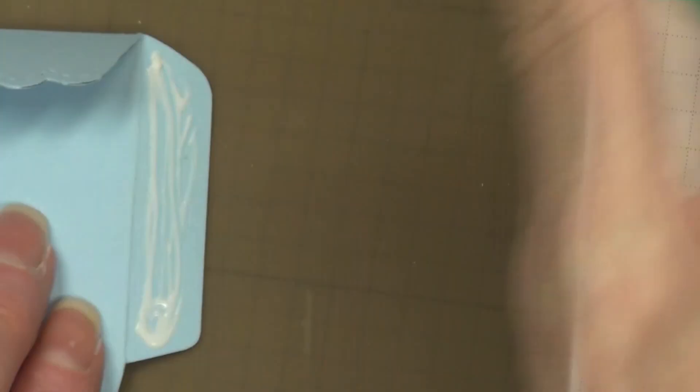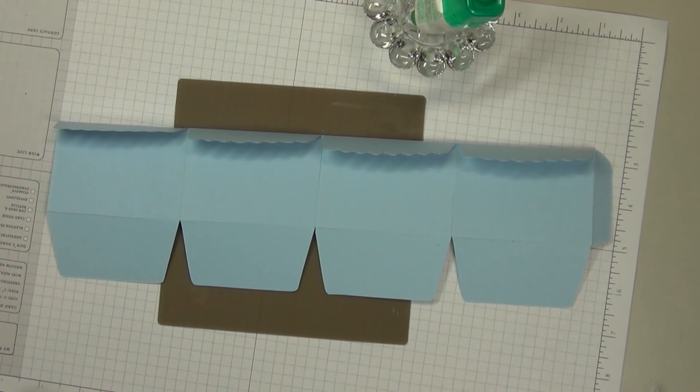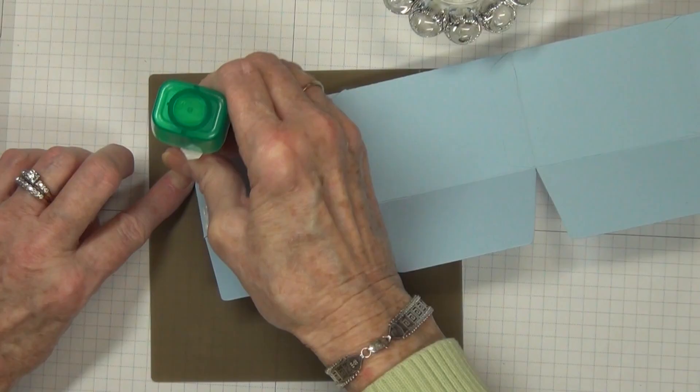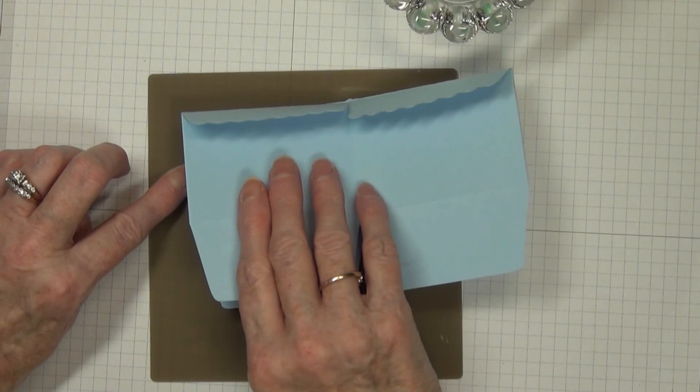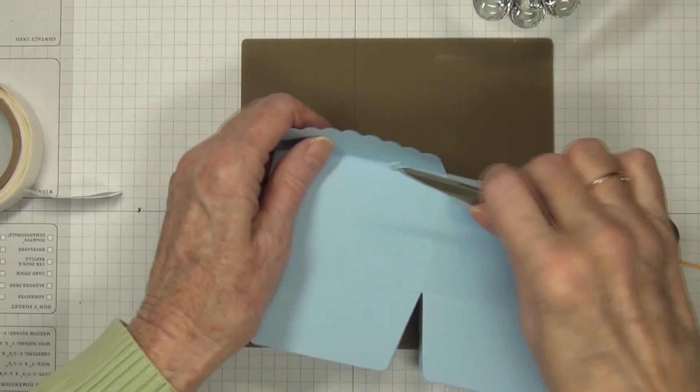Pay attention to the bottom right where the base is for the bottom of your little box — you want to have those lines lined up. This is so easy; it goes together really fast. Then bring the other side over. You've done everything flat so it makes it easy. I'm using glue dots to adhere down my little scalloped edges.